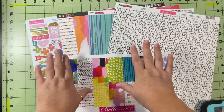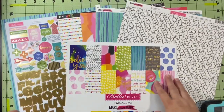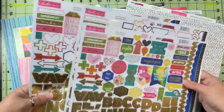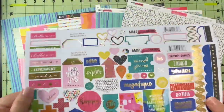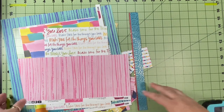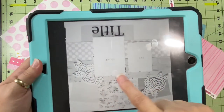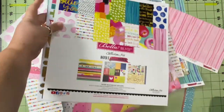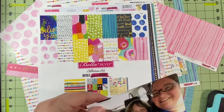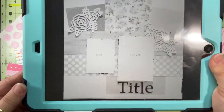I'm going to use the Bella Boulevard Make Your Mark collection. I got it at Tuesday Morning — I love it. All I have left are three full papers and two partials and a bunch of scraps. Because I got it at Tuesday Morning, I also got an extra sticker sheet. I've got my paper, my embellishments, two pictures, and this awesome sketch by Sandra. Let's see how this goes.